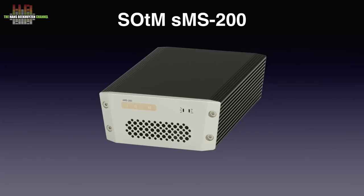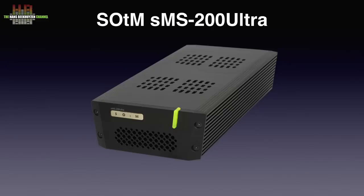But then the SOTM SMS200 network bridge came on review and that sounded a tiny bit better, followed up by the SOTM SMS200 Ultra that sounded so much better again that I now have to conclude that both the Microrandu and the SOTM SMS200, although better designed than the USB port on the computer, were not designed optimally either.